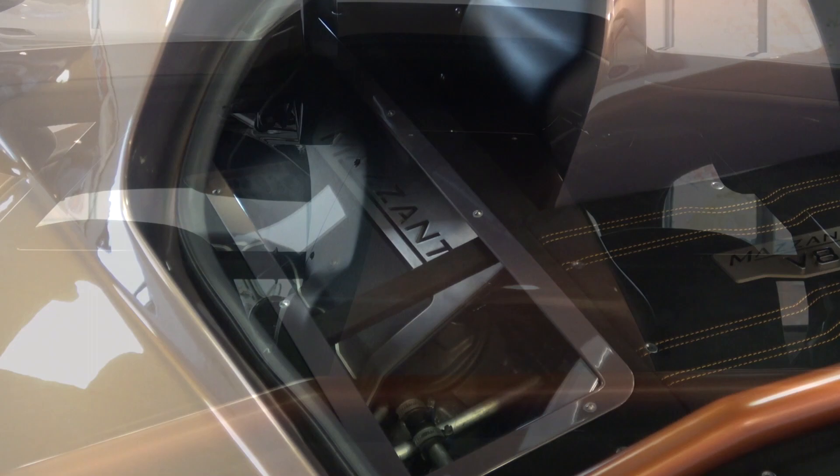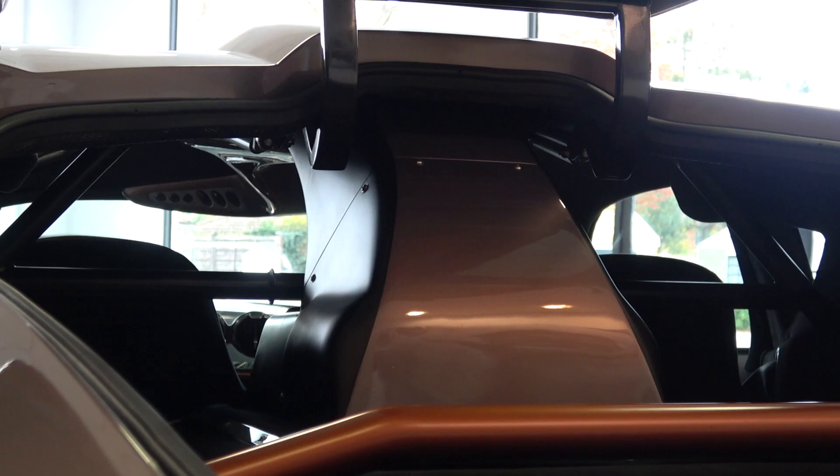The structure just above the engine sends air into the engine from the roof-mounted intake. When finished with the rear, we can lower and secure the panel.